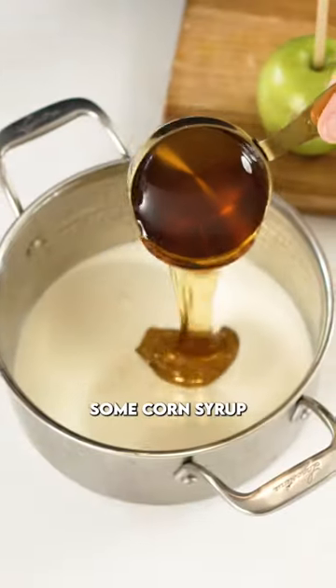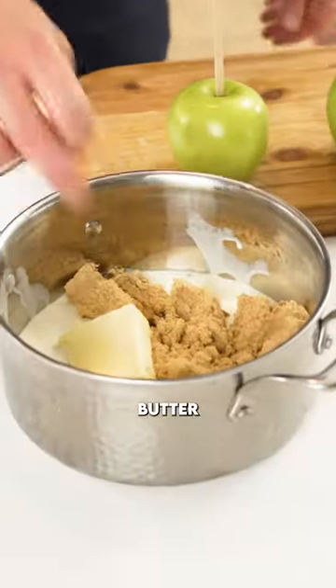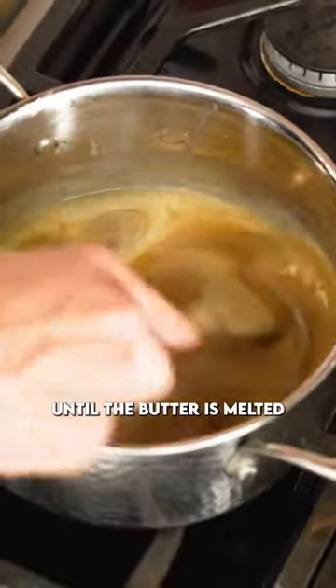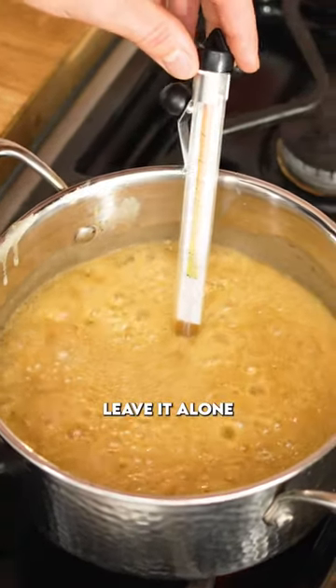Into the pot, we're going to add some heavy cream, some corn syrup, brown sugar, butter, and just a pinch of salt. Put that over medium heat and just give it a quick stir until the butter is melted. Once it's melted, leave it alone.